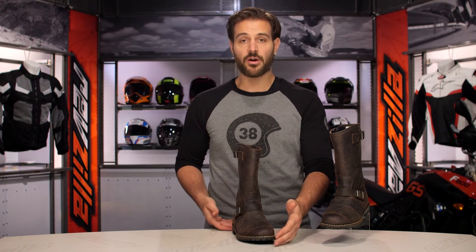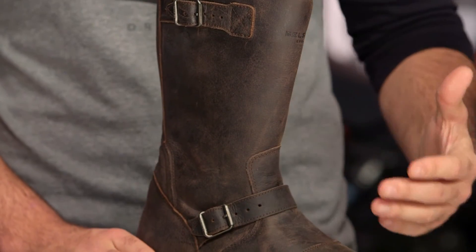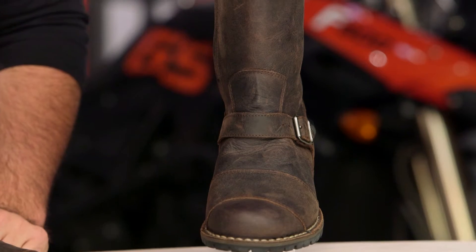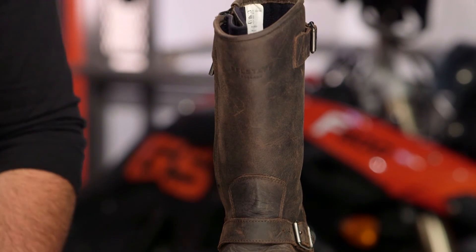For those of you riders out there that are focused on putting a premium on fashion as well as protection for your motorcycle apparel, the Endurance boots from Bellstaff are definitely one to consider. If you would like to read what other riders have to say about the Bellstaff boots, click the info button on your desktop or mobile device to read other rider reviews from folks that are already out there putting the Endurance boots through their paces.